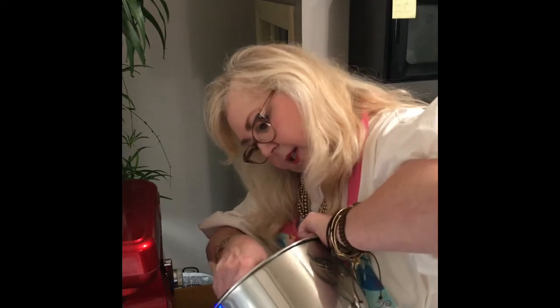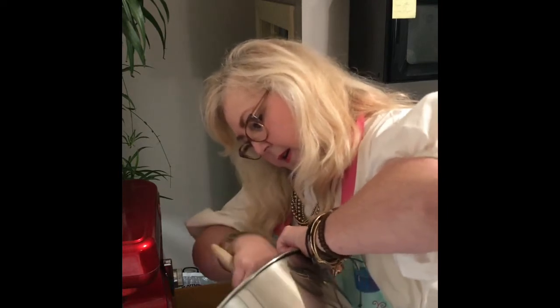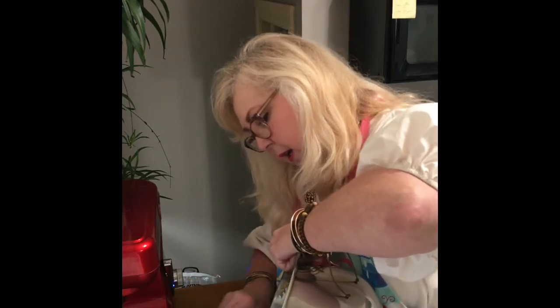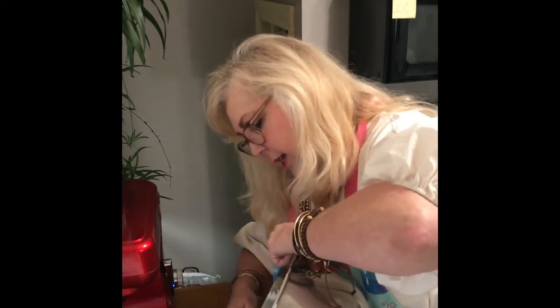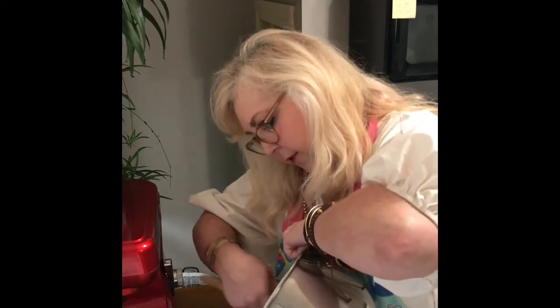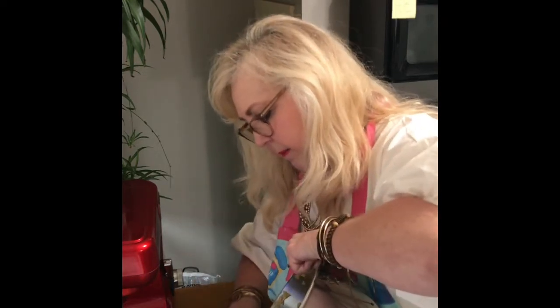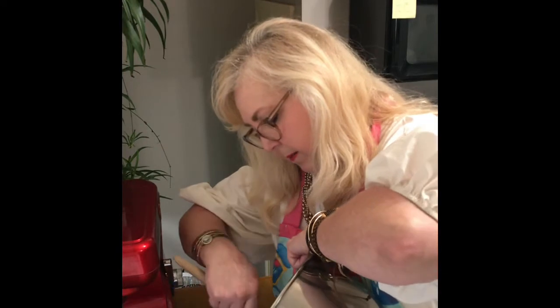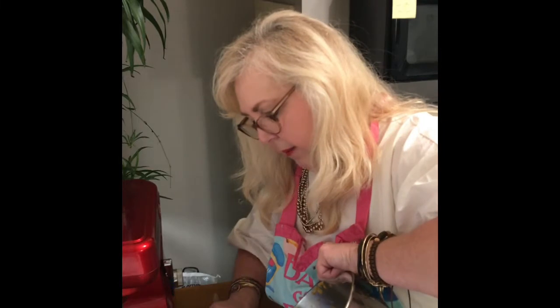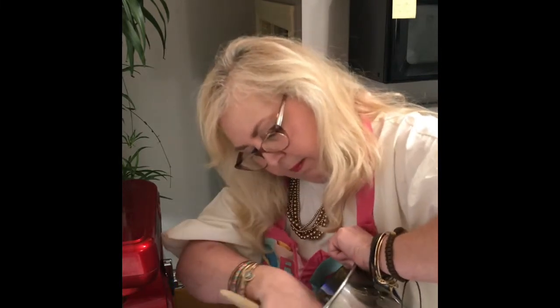Oh, this is going to be so good! The last loaf I made I took it to Lexington with us, and we nibbled on it for two days — and it was good too. I love me some pumpkin bread. I like pumpkin bread and banana nut bread.